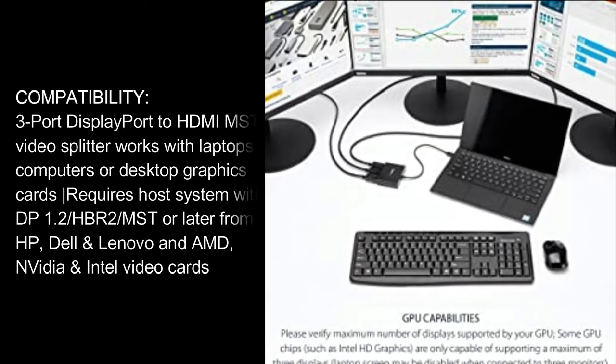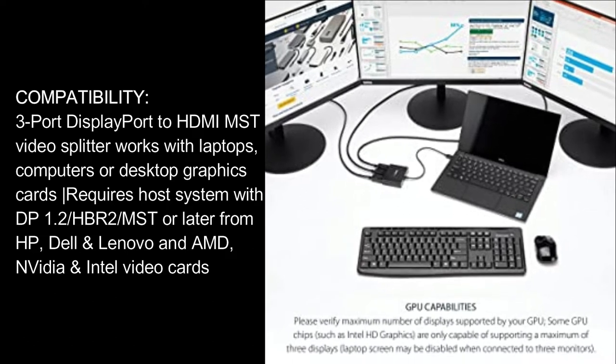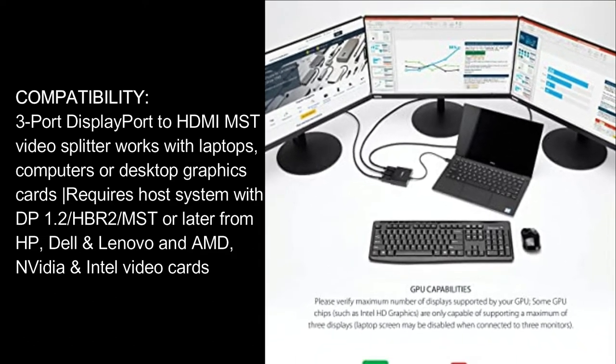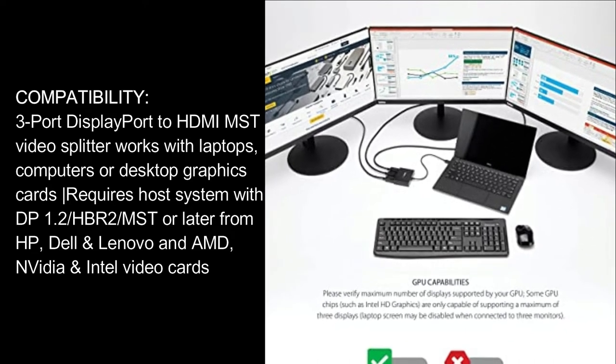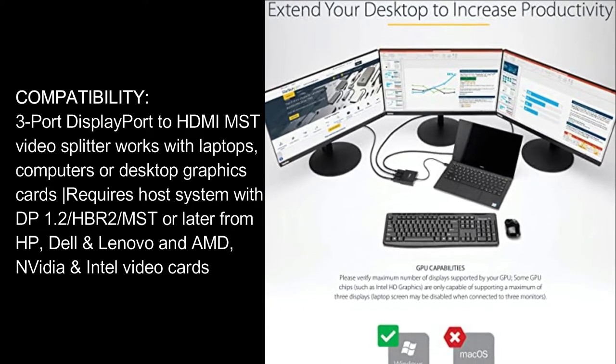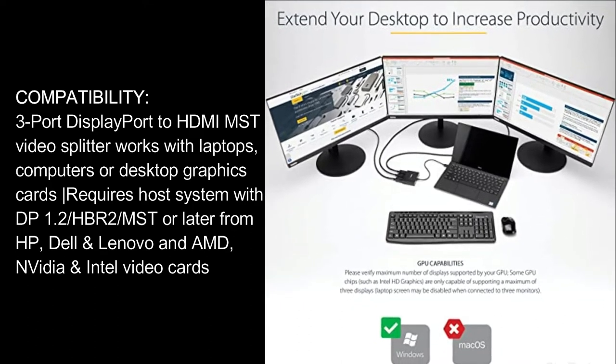Compatibility: 3-Port DisplayPort to HDMI MST video splitter works with laptops, computers, or desktop graphics cards. Requires host system with DP 1.2-HBR2-MST or later from HP, Dell, Lenovo, and AMD, NVIDIA, and Intel video cards.